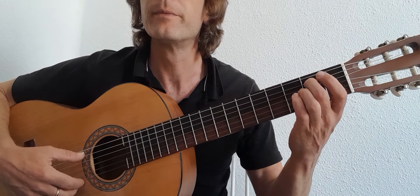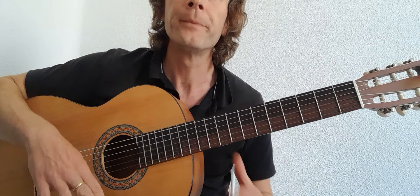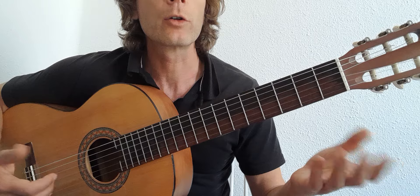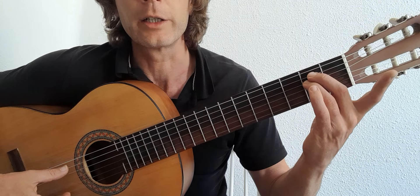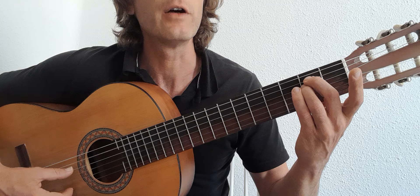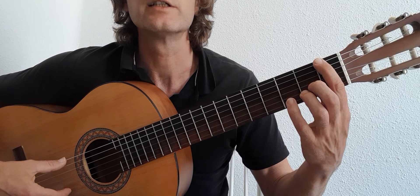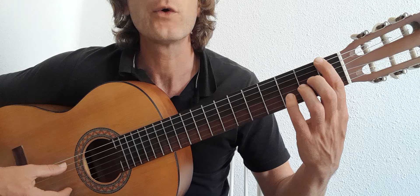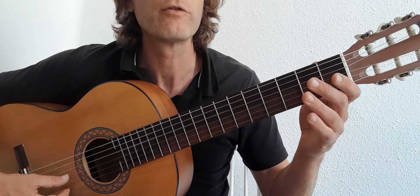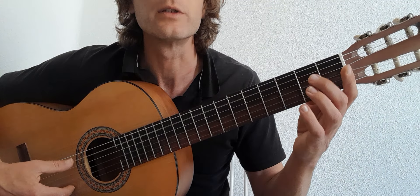The bass comes in on the eighth or ninth bar. We're going to stay in the first position. It's an E minor shape — 2 on the 2 of the 5, and then 2 on the 2 of the 4. For the bass part itself, we go to the F, 1st finger on the 6th string and play the F. Then 4th string open, 2, 3 on the 5th, open 4, open 4th, 2, 3 on the 5th, open 5, stay on the 5th, open 3, open 2, back to the E minor shape.